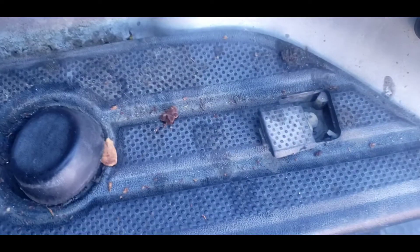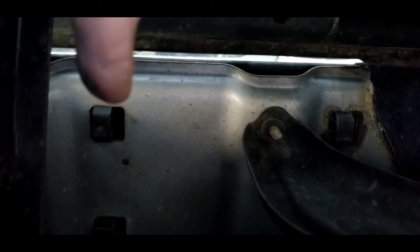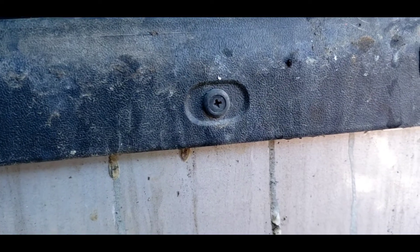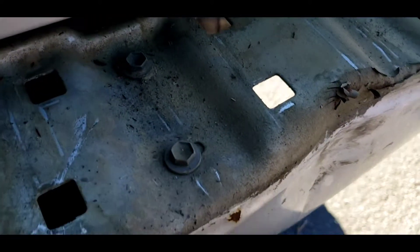Take that off. There's a 10mm bolt there and another one here, and a 12 millimeter, and there's three clamps right here. Take that out. Push that on the other side in order to get this bolt right here. Also the other side too. Three plastic screws right there. There's a 10 millimeter on all sides including the other sides.